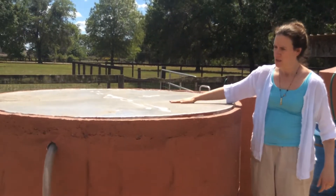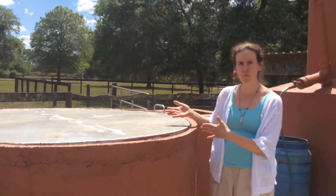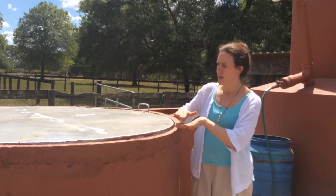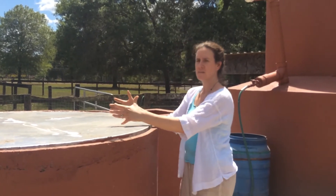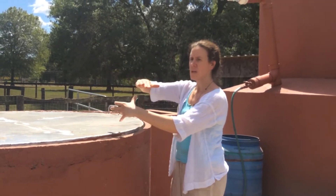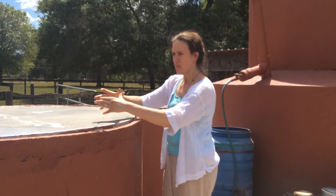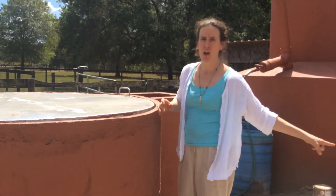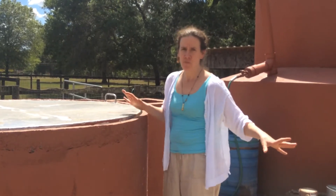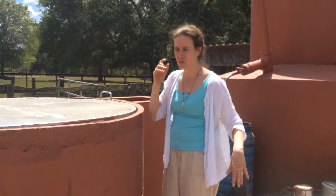Under here is the liquid slurry for the digester and there's a dome, and underneath the dome is the gas that collects. The dome is covered by water. The gas collects, creates pressure, which then pushes our gas out of this digester 100% passively with no electricity whatsoever.